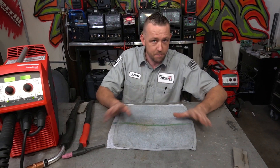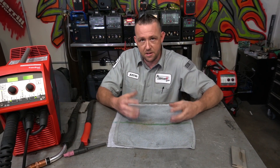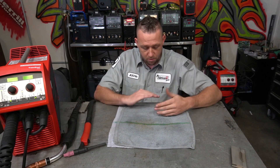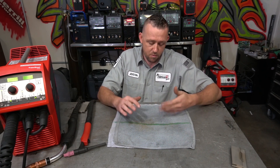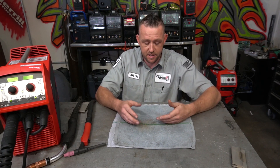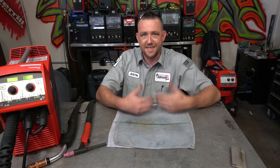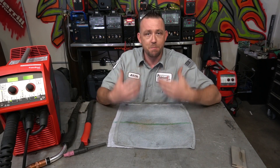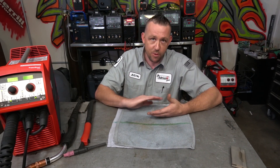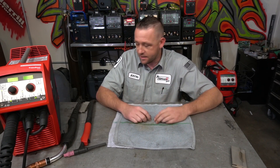You've always heard the saying across many channels, books, and teachings that you should use like metals for cleaning and preparation. If you are using a wire brush to clean stainless steel, you'll want to use a stainless steel-only wire brush — one that's dedicated to and made out of stainless steel. That way it won't impregnate anything into the metal. The same thing goes with aluminum and all the rest.